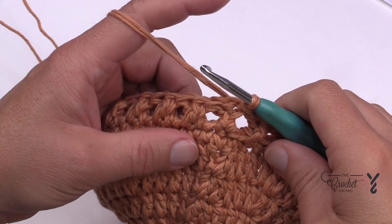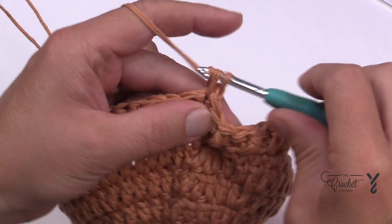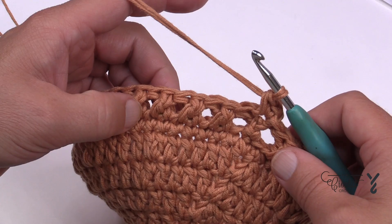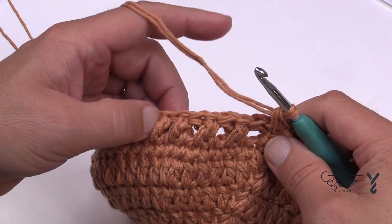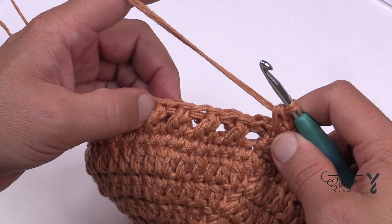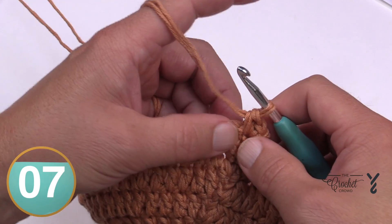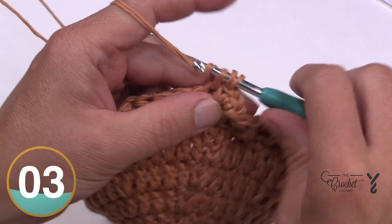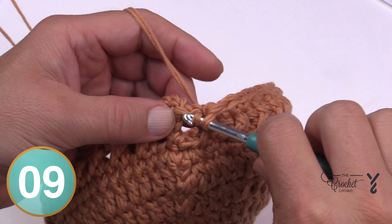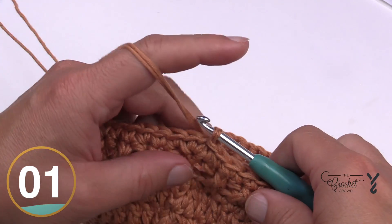For round number nine, chain one and place two single crochets into the first stitch. Then do a total of 14 single crochets by themselves, and that's the repeat: two into the same stitch then 14 by themselves, done a total of four times. This increases our round from 60 double crochets to 64 single crochets, bumping it up slightly so the hat fits beautifully. So the pattern is: two then 14, two and 14, four times around. Apply the special technique at the end and then begin round ten.